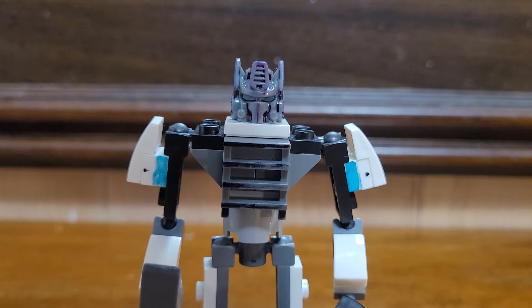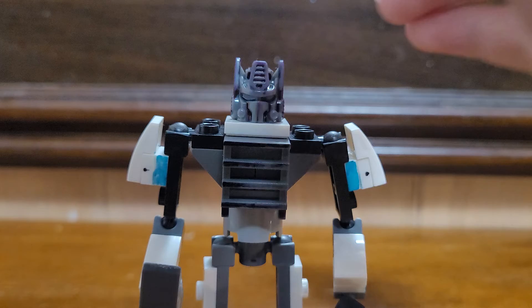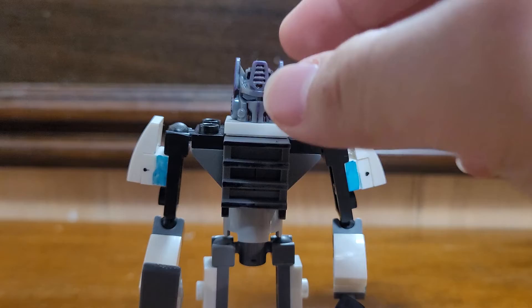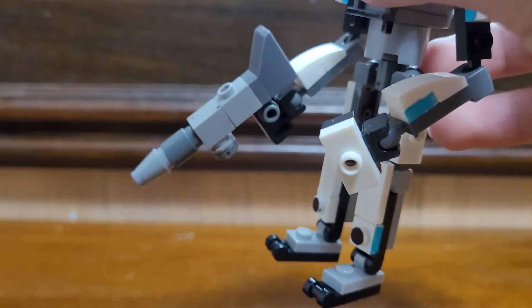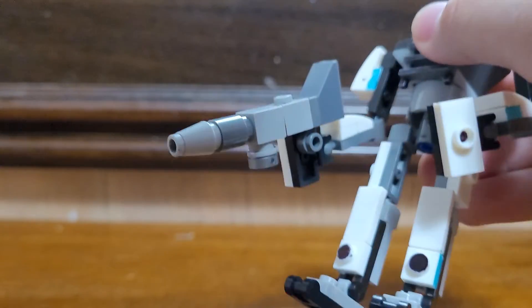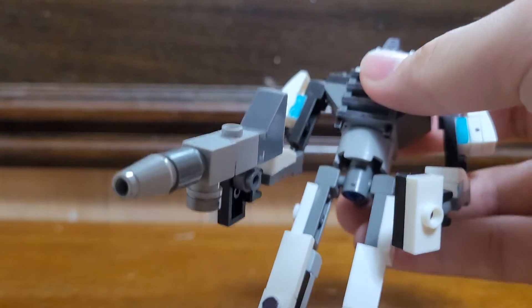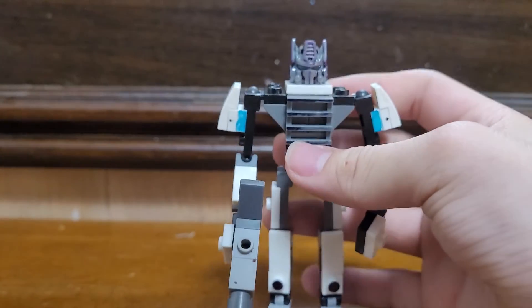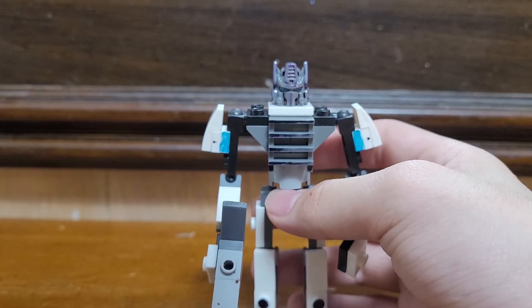Hey guys, today I'm going to review this new character I just built recently, a couple weeks ago. Sorry for not uploading for a few days. This is another action figure I'm going to review, like the last four ones — that was a long time ago — and I'm going to introduce you to UI Prime.